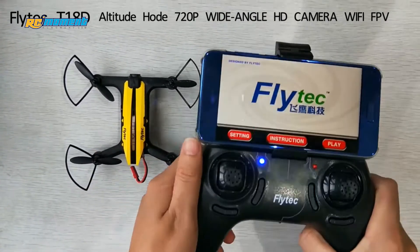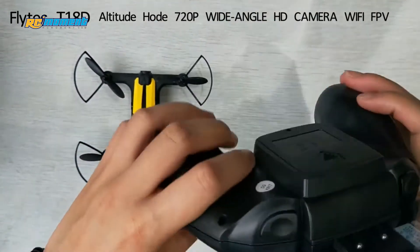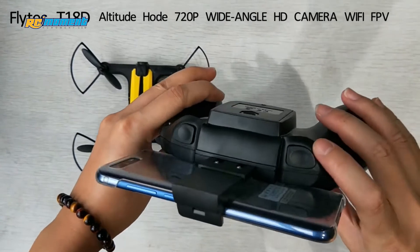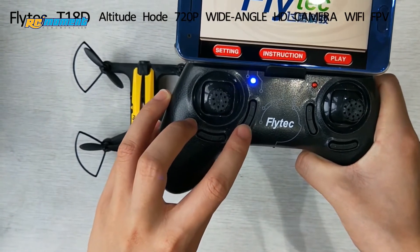Now let's look at the controller. We already have the smartphone mounted here. This button on the right side is for take-off and landing your drone. We can take pictures and video from here, and we have headless mode and one-key return.